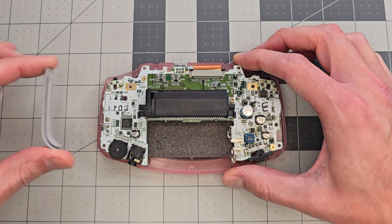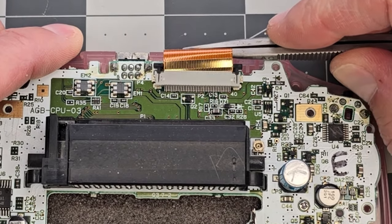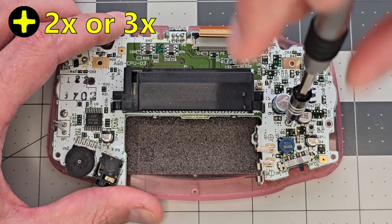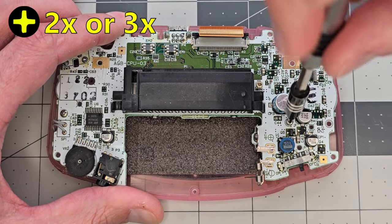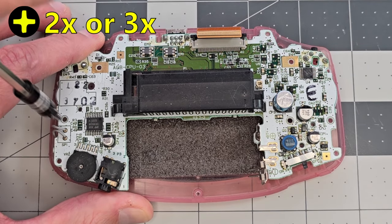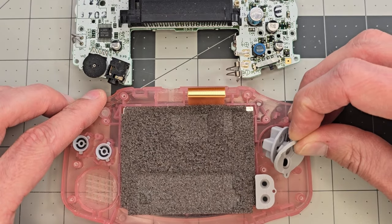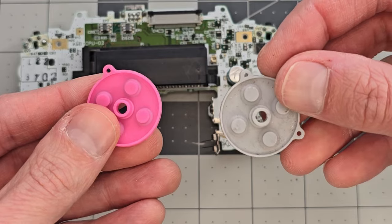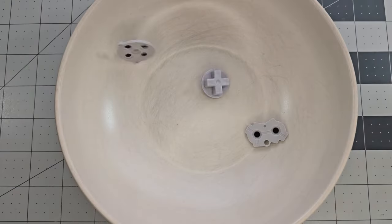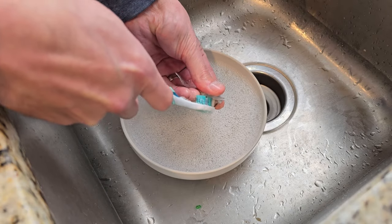these side bumpers, and the power switch plate. I'll pull the latch on the screen connector to remove that cable, and then unfasten the cross-head screws holding the board down. In this case there are only two screws, but sometimes there are three depending on the model. And now we can lift the board out. I'll remove all the buttons and rubbers, and they'll be replaced in this build, but if you're planning to reuse them or ever use them again, it's good practice to clean them all with soap and water.